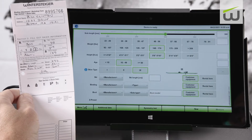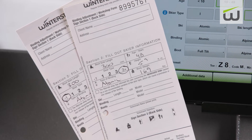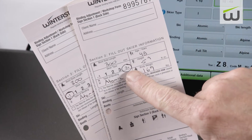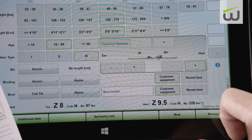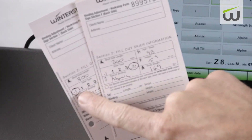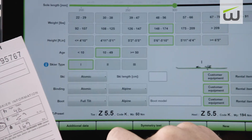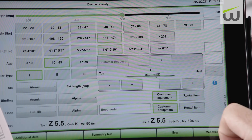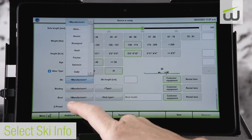As well as any custom settings requested. For skier type 3, you can also add a 3 plus. The 3 plus can be added on both the toe and the heel, or independently. In this example, it is added only to the heel. For skier type 1, you can also add a minus 1. The minus 1 can be added on both the toe and the heel.